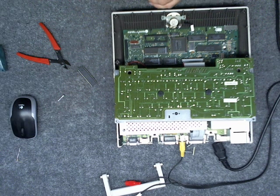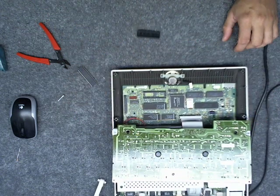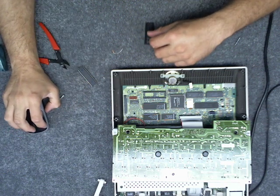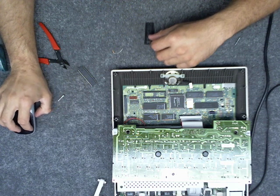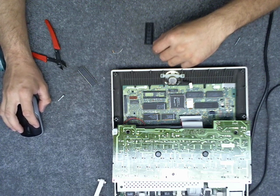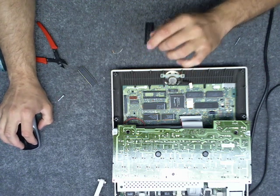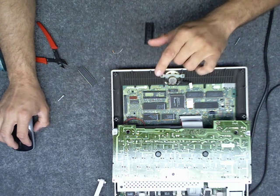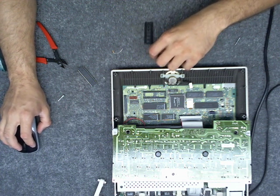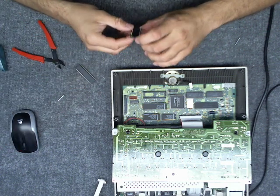Here we have a socket for the processor where we're going to do the modification. Instead of soldering straight onto the processor, I'll be soldering a resistor that goes from pin 8, which is VDD, to pin 36, which is the BE (Bus Enable) function on the microprocessor. I'm also going to be cutting out pin 1 of the processor.